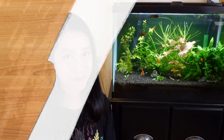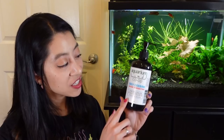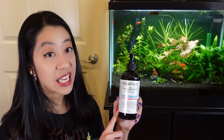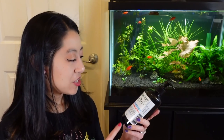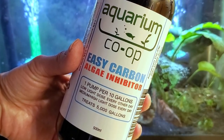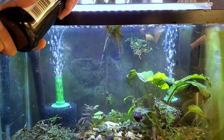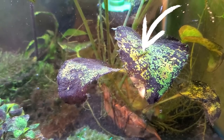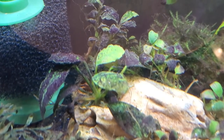Method number three is to use an algaecide like liquid carbon — which, unlike what many companies claim, is not a replacement for CO2 injection. It is an algaecide. Note that some plants are very sensitive to it, like vallisneria, so google all your plants before dosing. Famous brands include Flourish Excel, API CO2 Booster, and Aquarium Coop's Easy Carbon. I dosed Easy Carbon every other day for two weeks as recommended for a low-tech tank, then increased to every day for another two weeks.